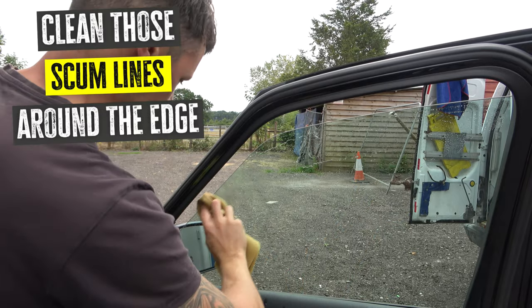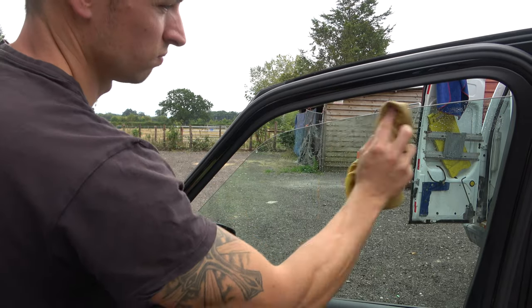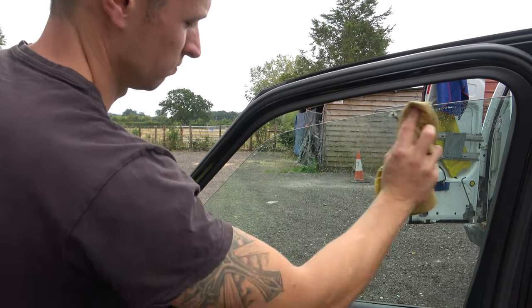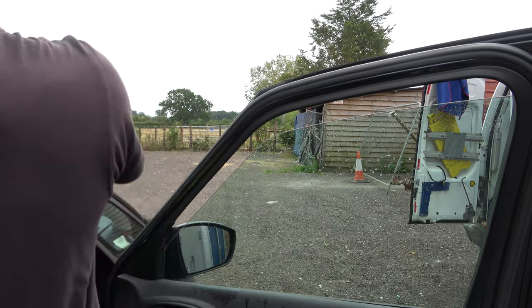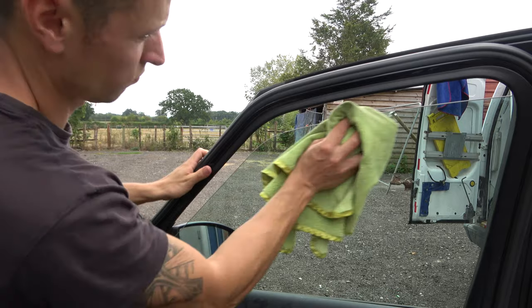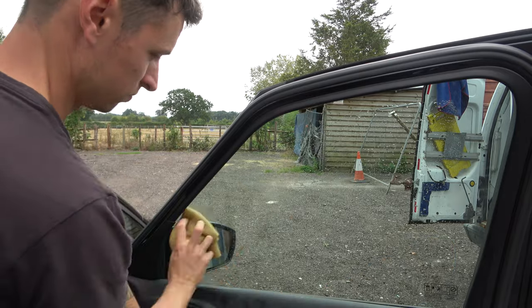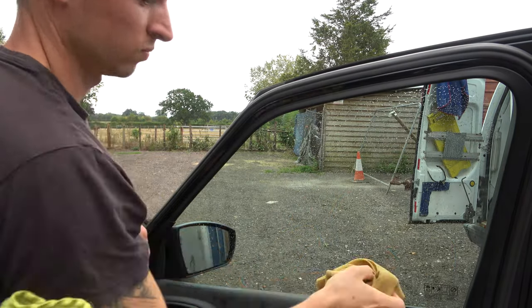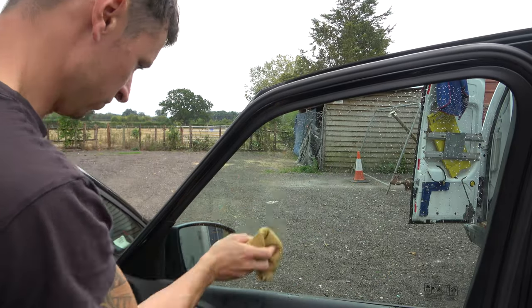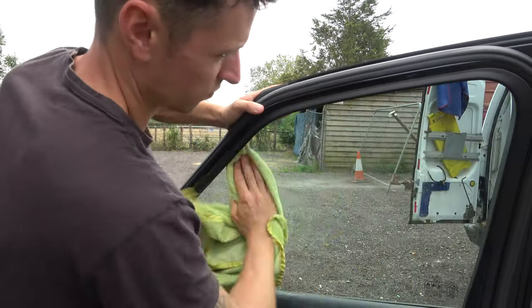Now I'm going to do the inside, because there's no point saying it looks amazing when you can clearly see smears on the other side. A top tip: get those windows down just a tab, because you want to make sure the glass looks perfect all the way around the edges. I see it so many times where car valeters just ignore that, and then customers complain the glass isn't clean. It's vitally important you get it perfect first time, because going back and forth will only slow you down.